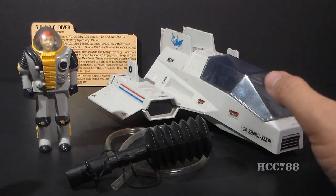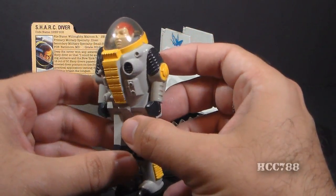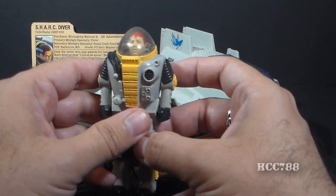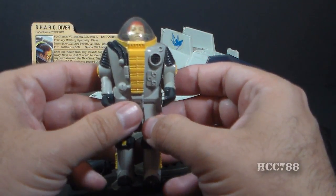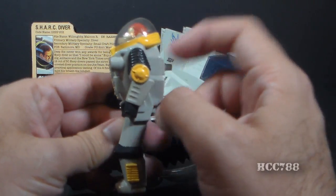This is a very unusual vehicle and figure, starting with Deep Six. Deep Six had the least articulation of any vintage G.I. Joe action figure in that he only had two points of articulation at the shoulders. He could swing his arms at the shoulders, and that's it — he couldn't move in any other way.